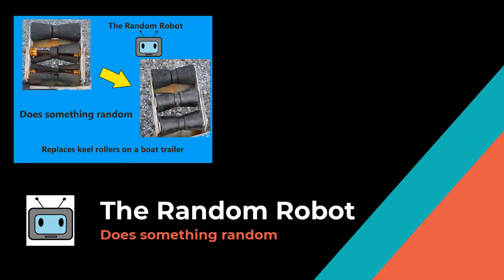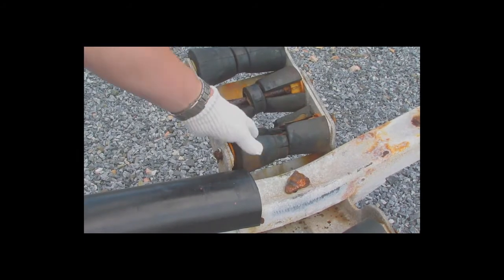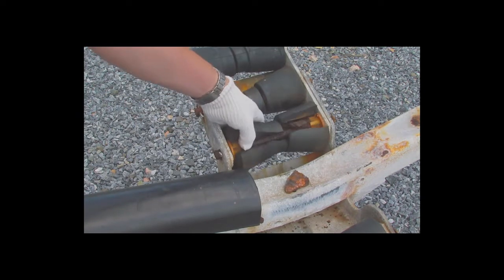Hello everyone and welcome to another episode of the Random Robot Does Something Random. Today we're going to be working on a boat trailer and we're going to be replacing some of the keel rollers. As you can see here, they're in pretty bad shape and they need to be replaced before we put the boat back on.